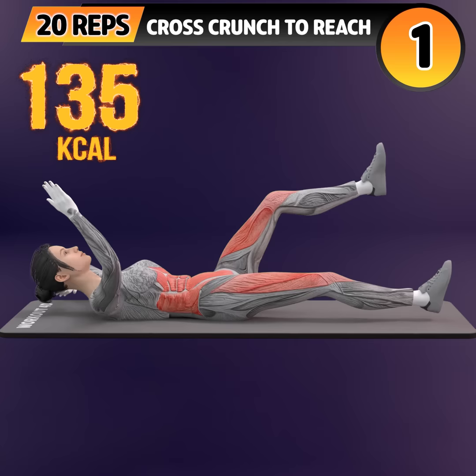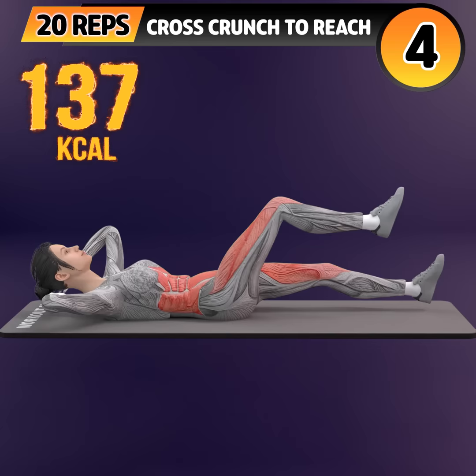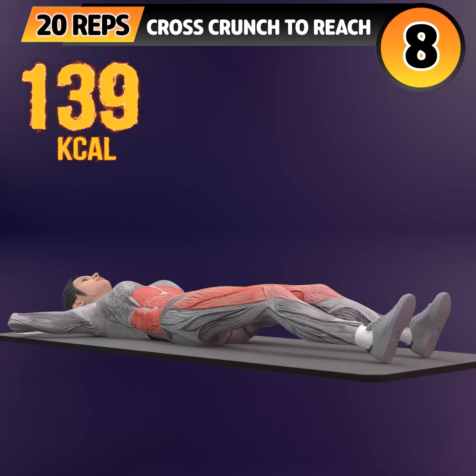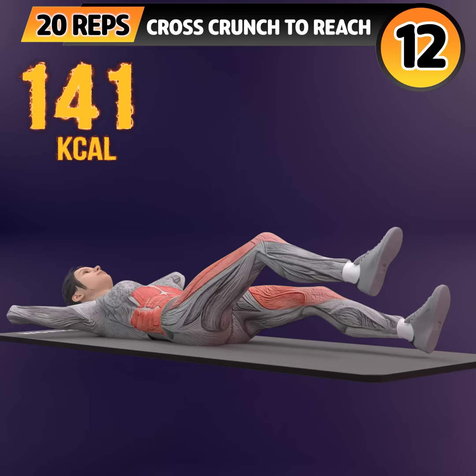20. In 3, 2, 1. Go! 1, 2, 3, 4, 5, 6, 7, 8, 9, 10.